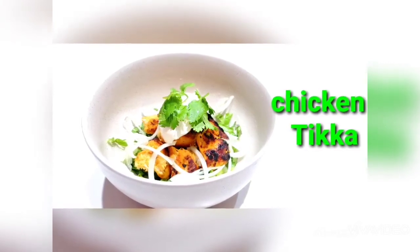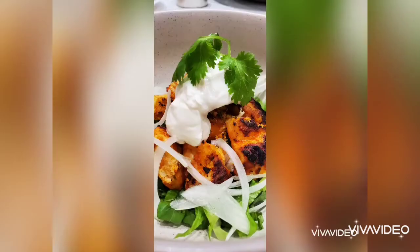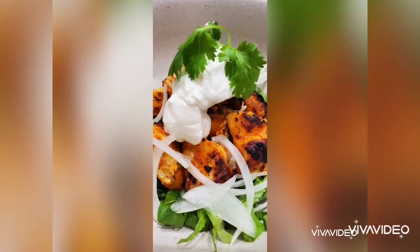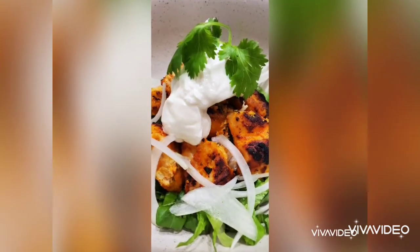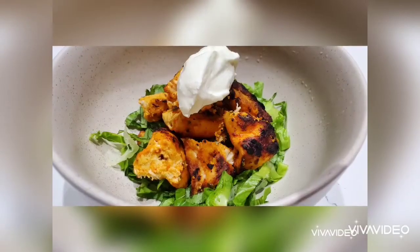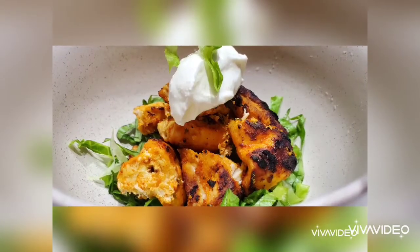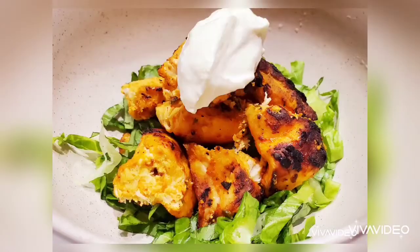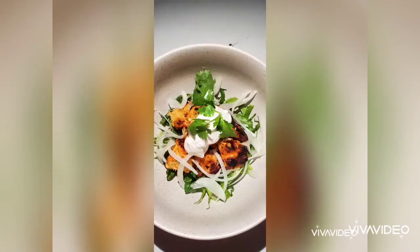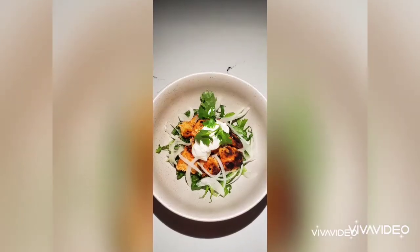Hello everyone, welcome to Sushma's Kitchen. Today I'm gonna show you a very tasty and yummy chicken starter recipe — chicken tikka. This is a famous Punjabi chicken recipe and it's very easy to make. Hope you will like it. Please do try it at home and let me know how it is. Don't forget to subscribe to my channel, share my videos, and click on the bell icon for notifications on new uploads. Let's start the video now.